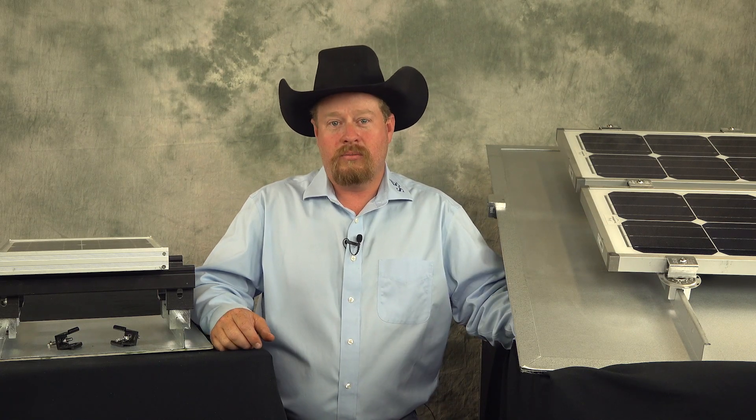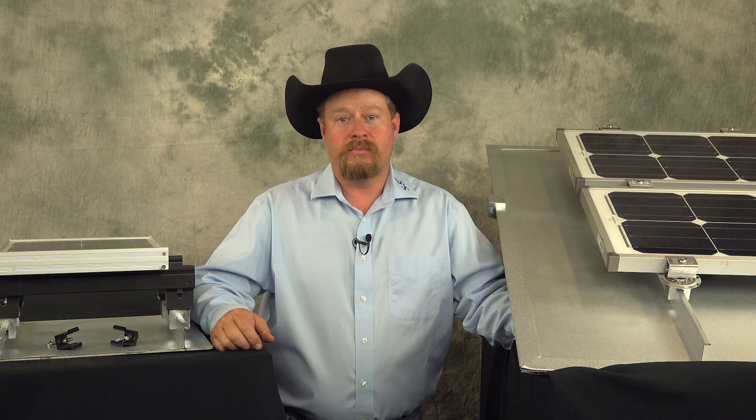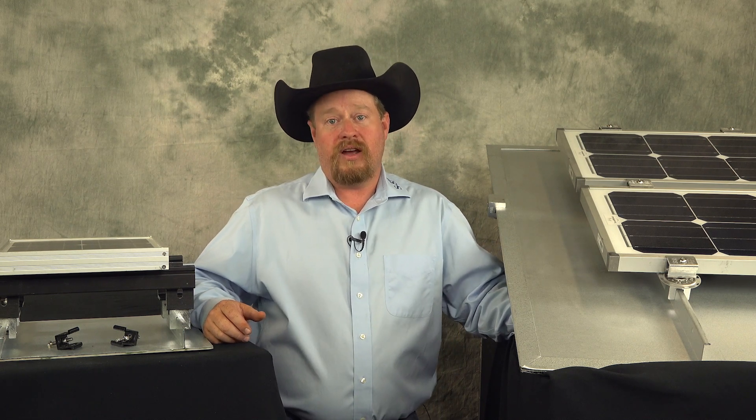When choosing your solar mounting system, you want to make sure that it lasts, especially when a metal roof's lifespan is over 50 years. This is why it's important to use a mounting system that won't damage your roof. When deciding which long-lasting method to use, it is important to look at a number of factors.